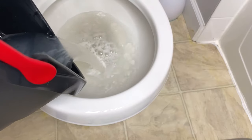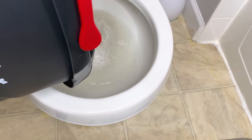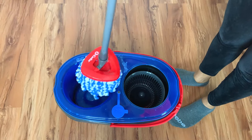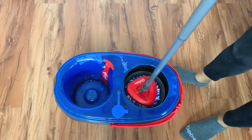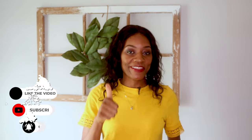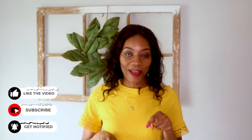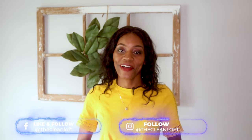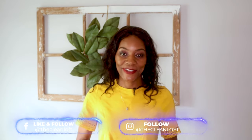You can see how dirty this water is, guys. Also, if you're like me and don't want to bend down and touch a dirty mop to wring it out, this is also for you, my friend. That's it, friends. I hope you learned something new today. Give this video a thumbs up and let me know in the comments below if this was helpful to you. Remember to subscribe and click the notification bell so you can be notified when I upload another video. Thank you so much for watching and until next time, bye.